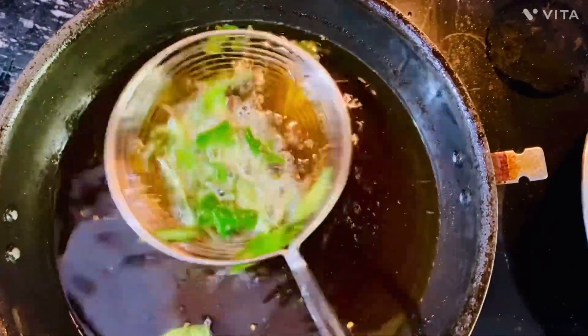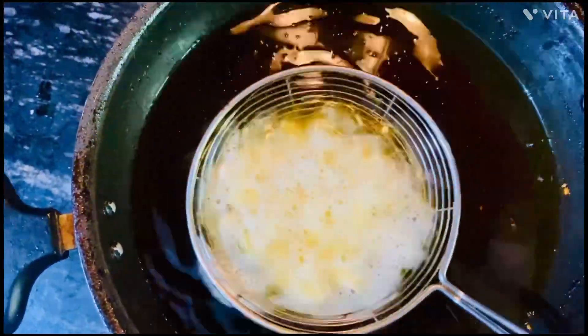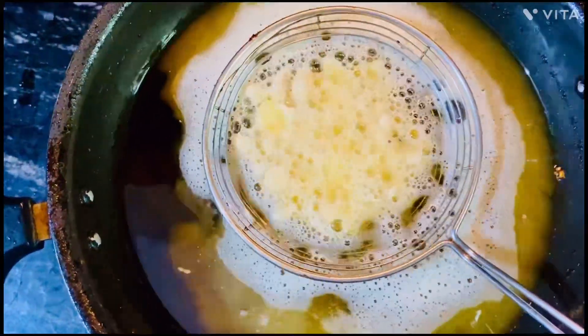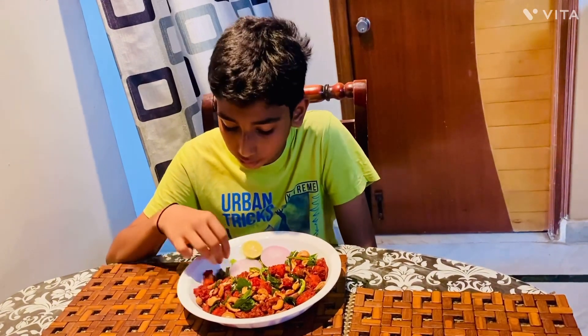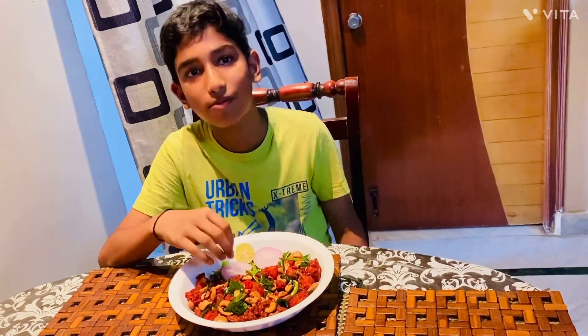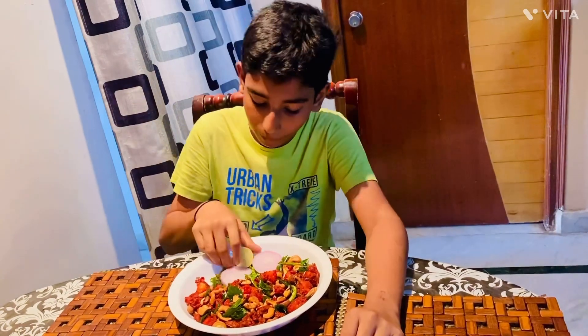Now we have to cook the curry. This is our main ingredient — we have to cook the kazu chicken. This is very tasty.